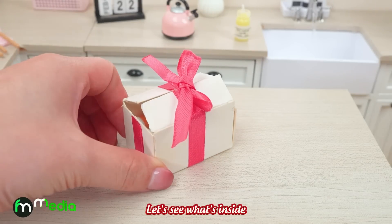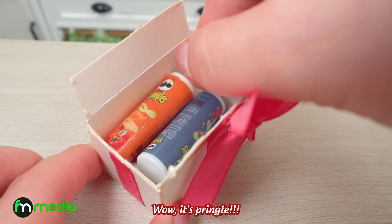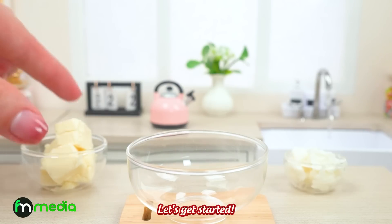Hello, everyone. Let's see what's inside. Wow, it's Pringles! Then I use it to make Pringles cheese rings. Let's get started.